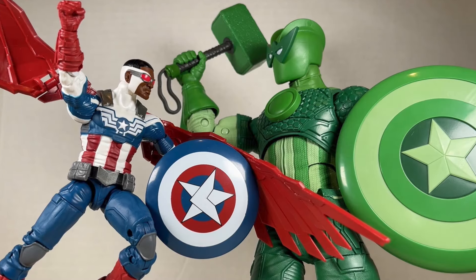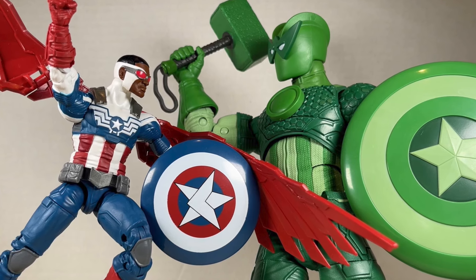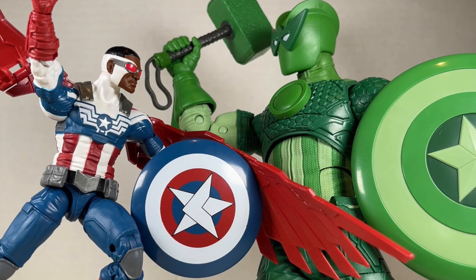Hello everyone and welcome back to Jesse Heck Creative. Today we're going over Sam Wilson Captain America and the Super Adaptoid from Marvel Legends. Before we begin, make sure to hit that like button and subscribe.